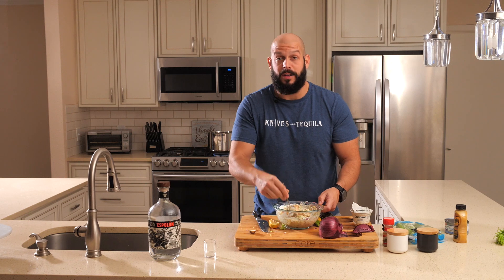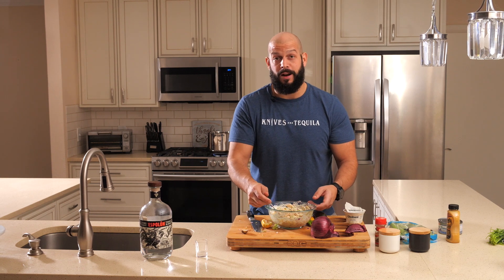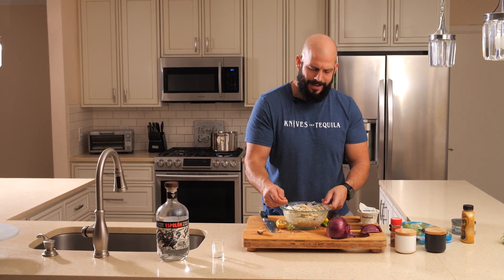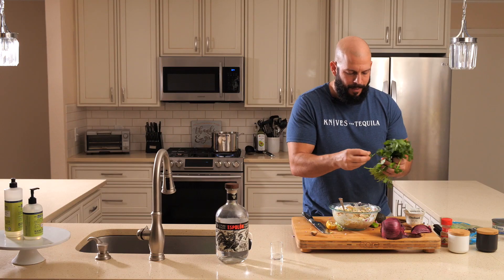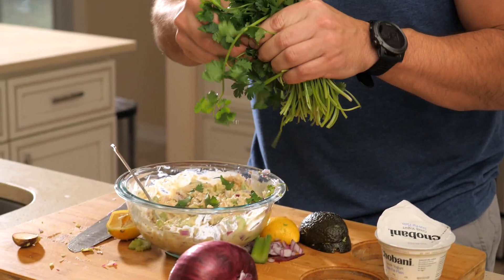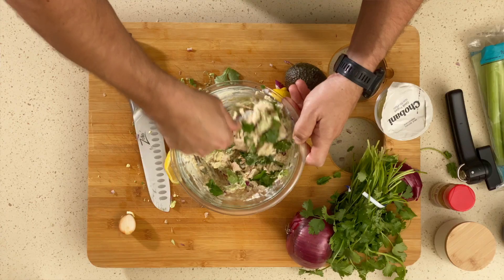Now that we're done mixing, you can eat this straight out of the bowl — it's ready to go. Or you can plate it, make it look fancy, throw it on some bread. But do not forget the cilantro. That is the key to this salad. I'm not going to finely chop these; like I said, we don't have time for that — it's a quick meal. We're just throwing them in. Perfect amount of cilantro. Now we mix again.